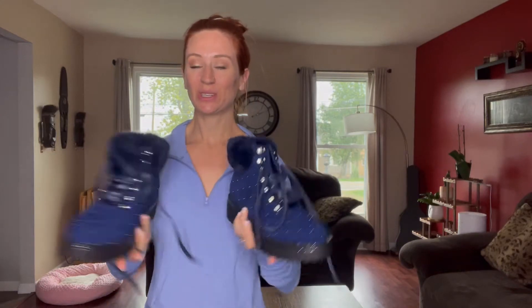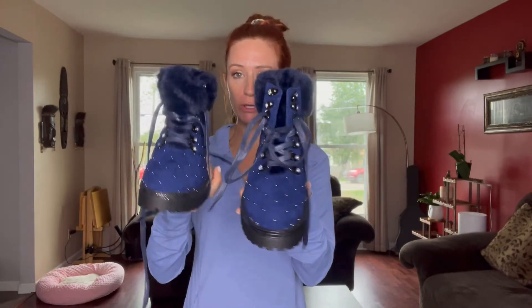Hi, you guys. I'm here and I'm excited to talk to you all about my new snow boots that I just got in. One thing is they're going to be practical, but they're also going to be super trendy.